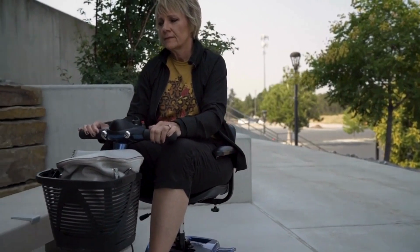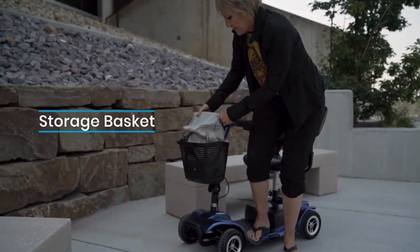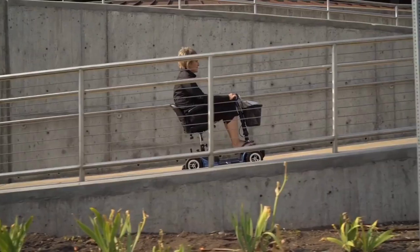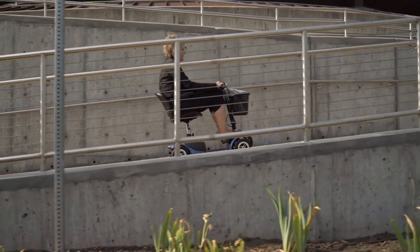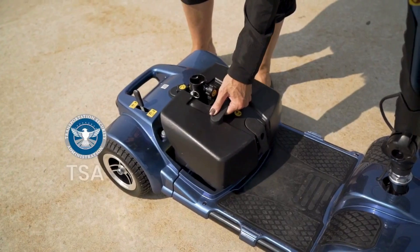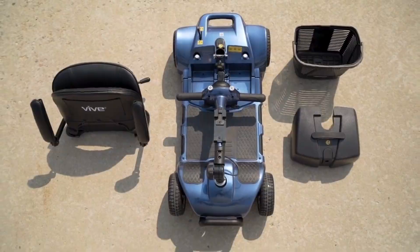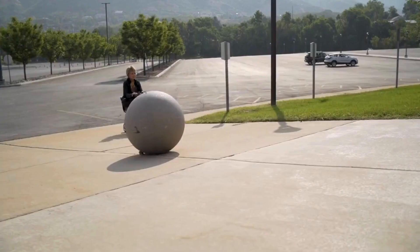On your day-to-day travels, you might need to bring some essentials or maybe you've found something you like along the way. For situations like that, we've included a removable storage basket. And if we're being honest — and we are — you'll want to take your scooter everywhere. Which is why we made it TSA approved and made sure that when disassembled, the scooter can easily fit in any trunk with no piece weighing more than 29 pounds.